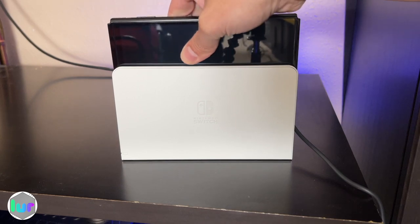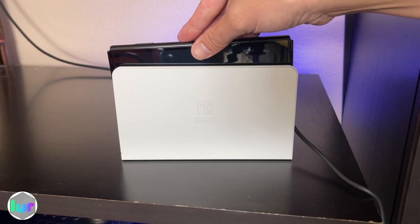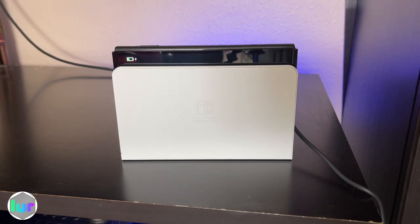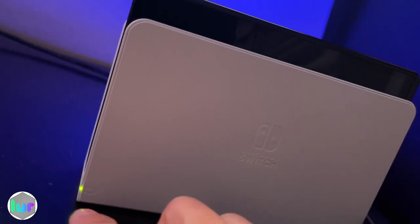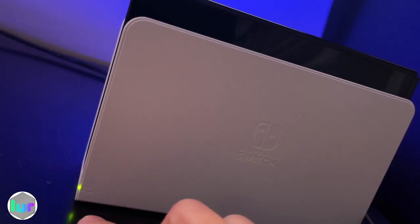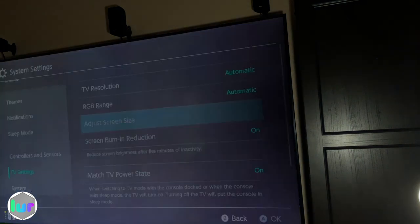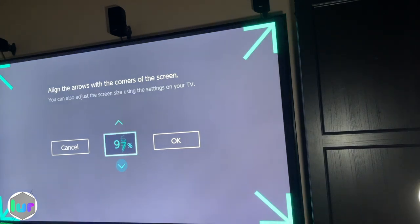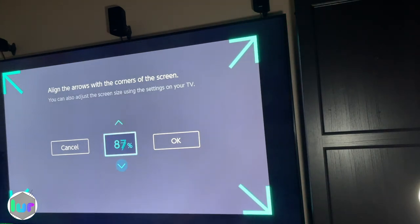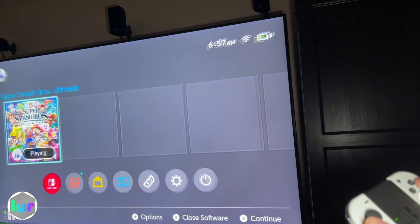Now with our dock next to the TV, put in our Switch. You can see it's connected and charging. Click the home button and you'll see a green light on the side of the dock showing it's connected. Click on your TV settings, put everything on automatic, then adjust the screen size if it doesn't align with your TV. We go with 1080p to play on the big screen.